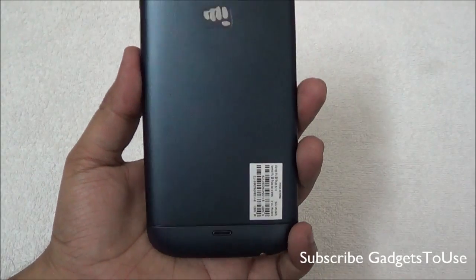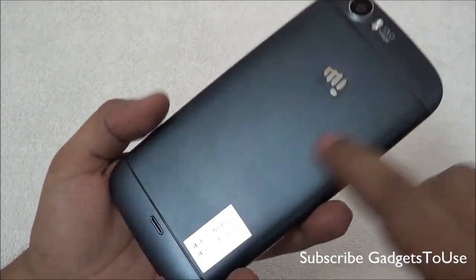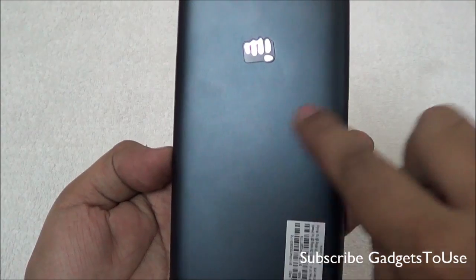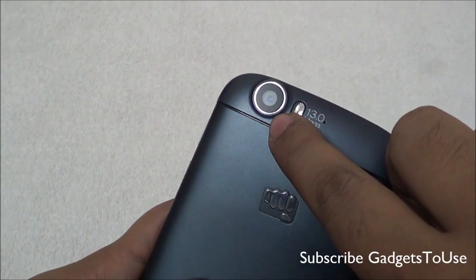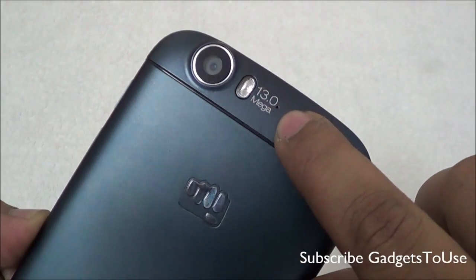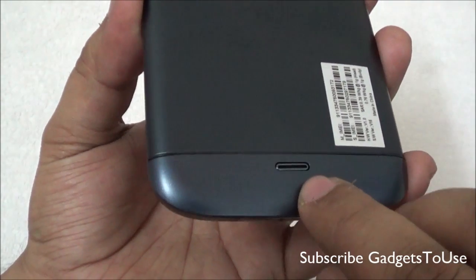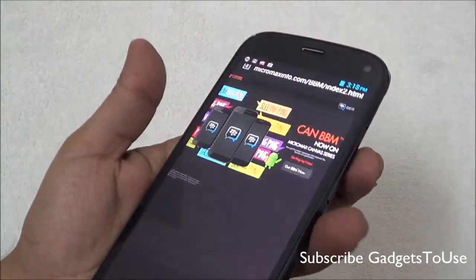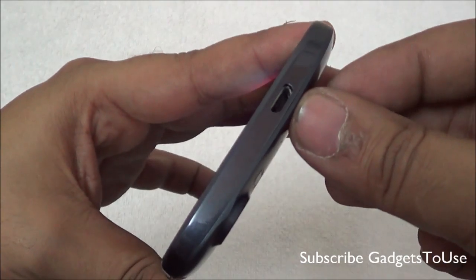The phone is fairly portable to carry in one hand, with rounded edges at the back making it easy to hold. It gives a very good grip because of the matte finish non-removable back cover. You have Micromax branding, a 13 MP autofocus camera with LED flash, a secondary mic for noise cancellation and video recording, and a loudspeaker at the bottom. The power button and volume rocker are metallic buttons, quite accessible on the right side.